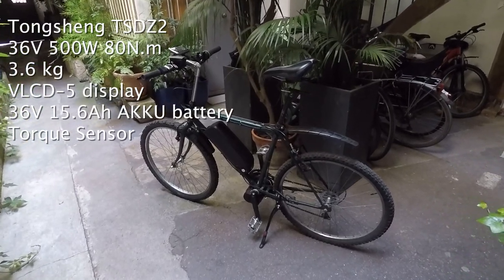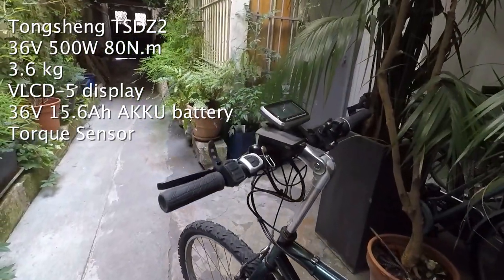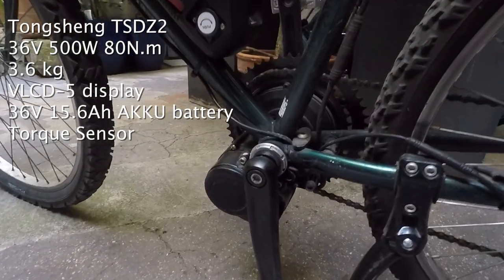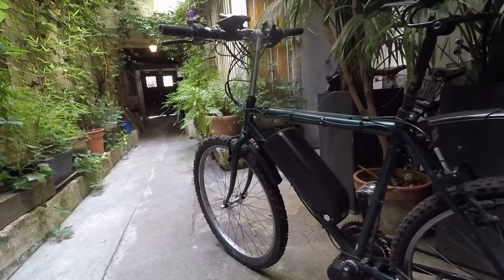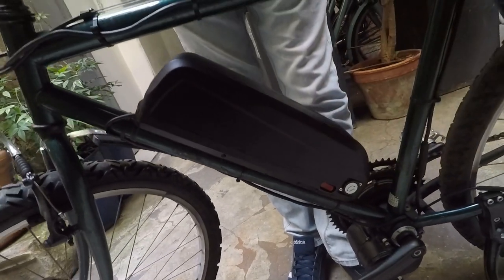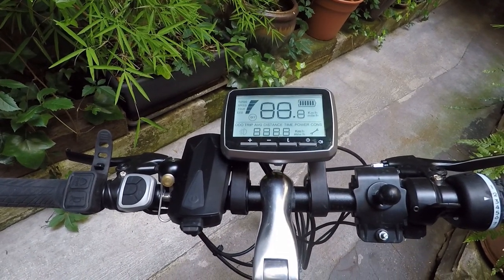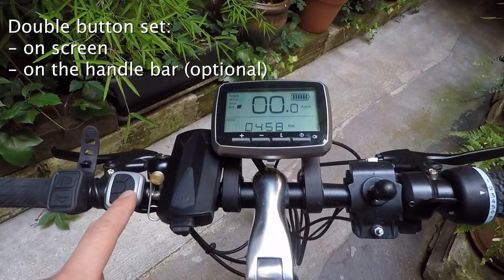This is the first e-bike that I've built. Since it was my first ever build, I looked for a secondhand bike as a base. I chose the Tongsheng motor because it was cheaper than the Bafang and I was attracted by the idea of the torque sensor. In this video I'm going to talk about the VLCD5 interface that comes with this kit — just consider that you can have a different interface with more or less features.